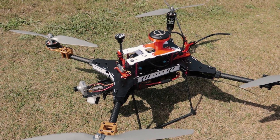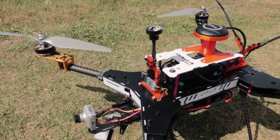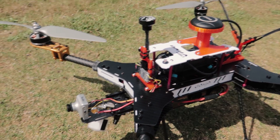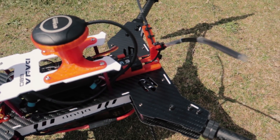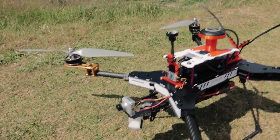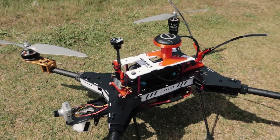Otherwise a couple of small changes. It now has an AKK VTX with an OSD — I didn't have OSD on the 650. It has the FrSky R9 full-size R9 868 receiver, and it has a little servo dropper at the front just for fun.